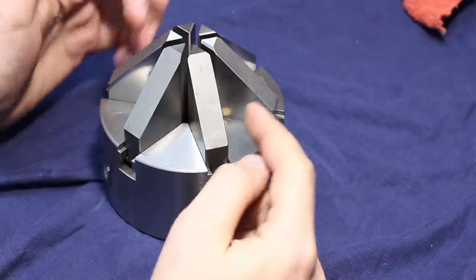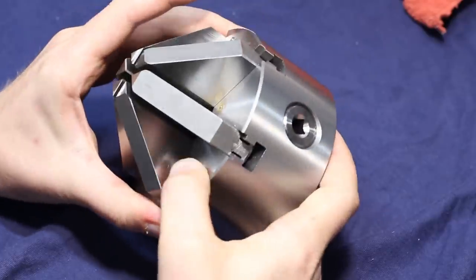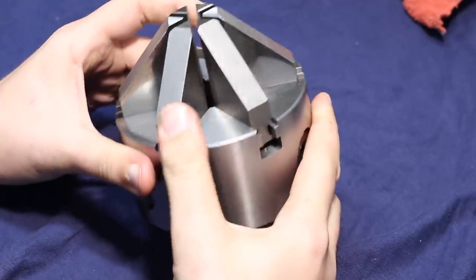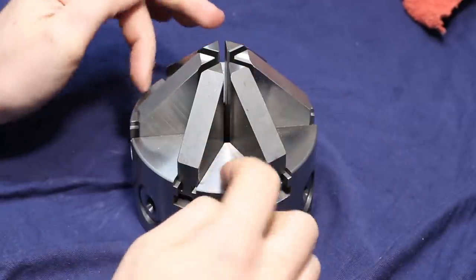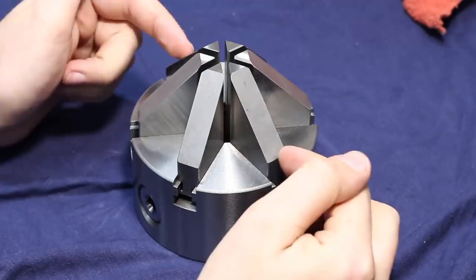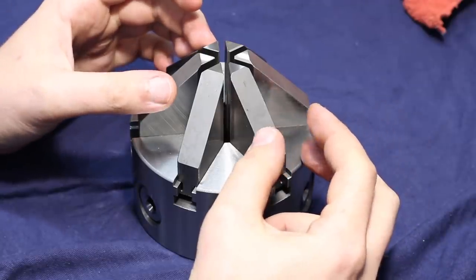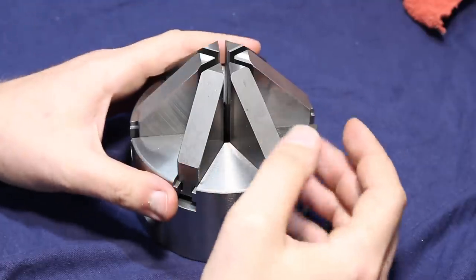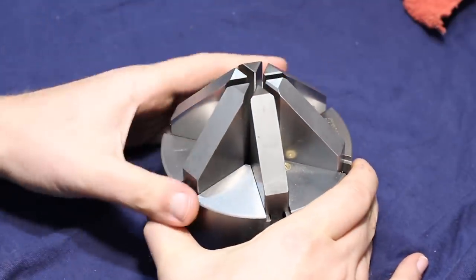I have this small 100mm six-jaw chuck with extended jaws. These are usually very odd-looking, just as this one. This is from Sun U or Sun Q. The fit in the body is all that counts; the rest will need work anyway. You can get these chucks for a very high price tag from other manufacturers, but I decided to spend my Sunday in the shop playing with this chuck, learning a little about rebuilding chucks, and making a video on it.